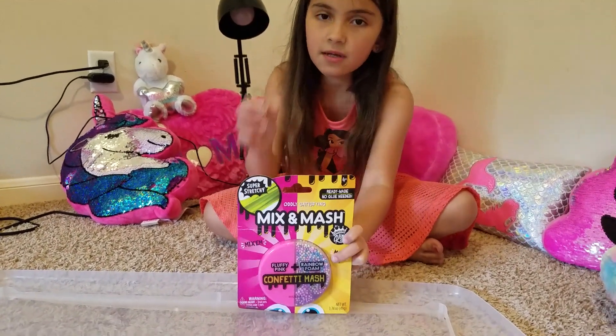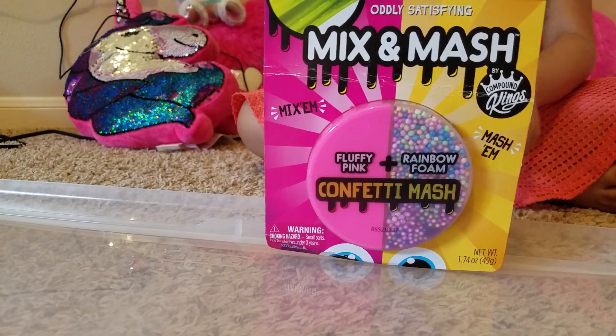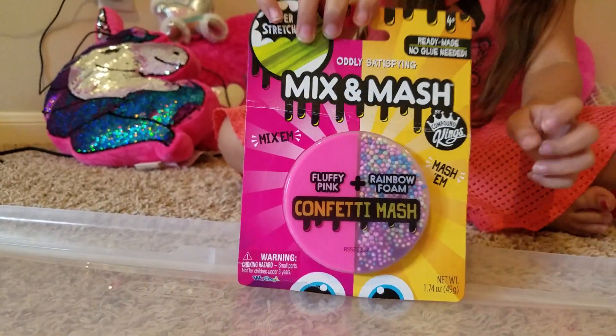Hi guys, welcome back to my channel. Today we are going to be unboxing and reviewing this slime. It's called Mix and Match.